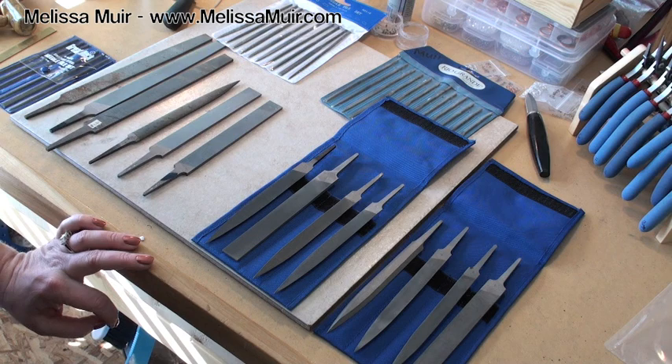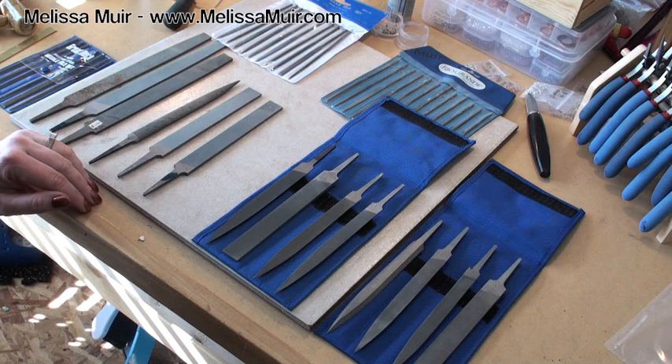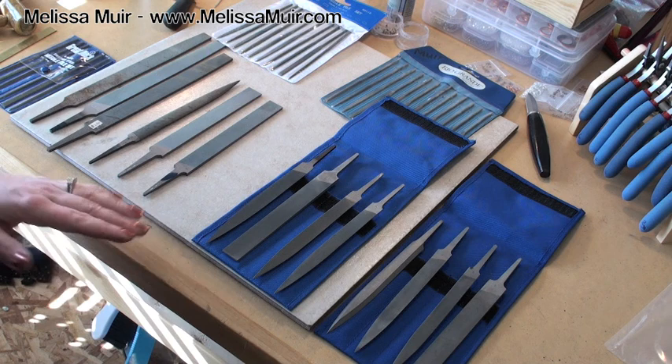Hi and welcome back for another Tool Time Tuesday. I'm Melissa Muir and today I'm talking about files. Files are something that's obviously quite necessary when it comes to jewelry making or any other number of crafts out there. This is going to be the best and easiest way most of the time to remove small amounts of metal or material that is not desired.